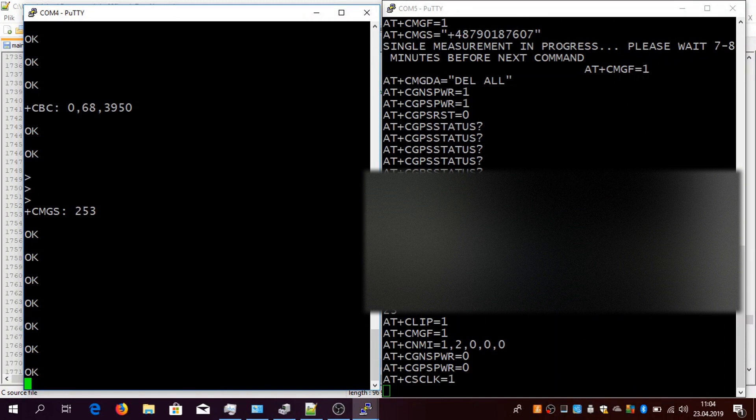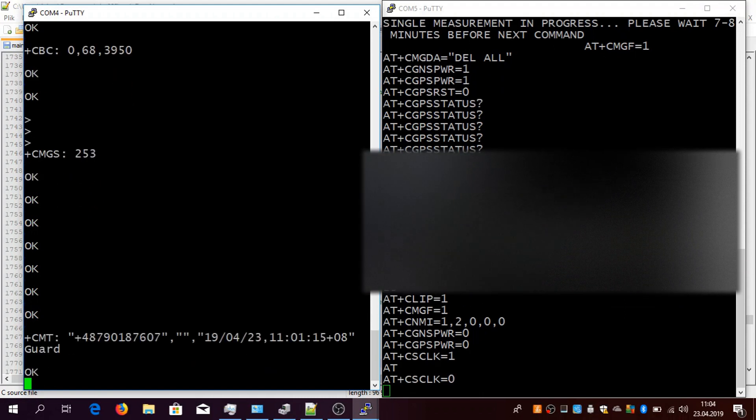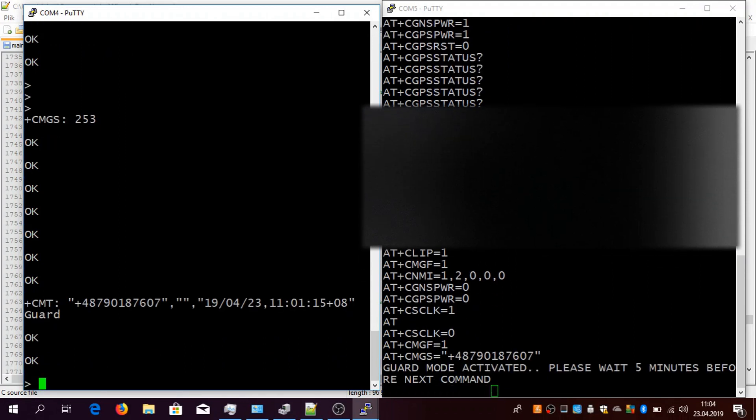I will now send the guard option. Let's send 'guard'. I am sending 'guard', so you will be seeing it on the left side. The guard will be confirmed — guard mode activated. Please wait five minutes. It's a simple precaution because basically it will need at least one minute, after which the position will be checked.